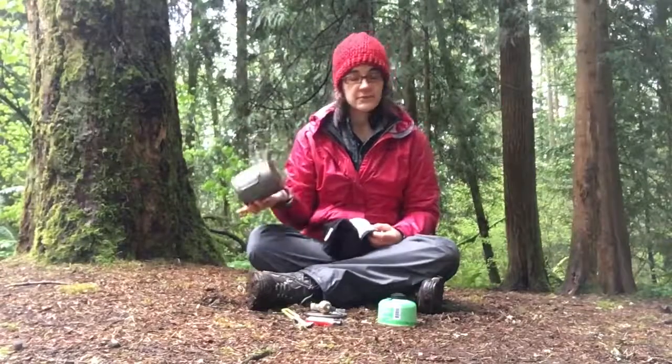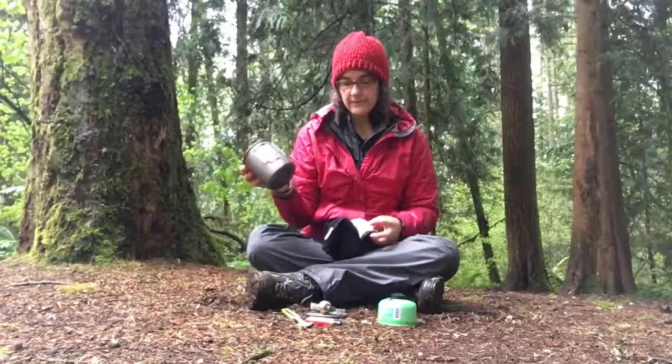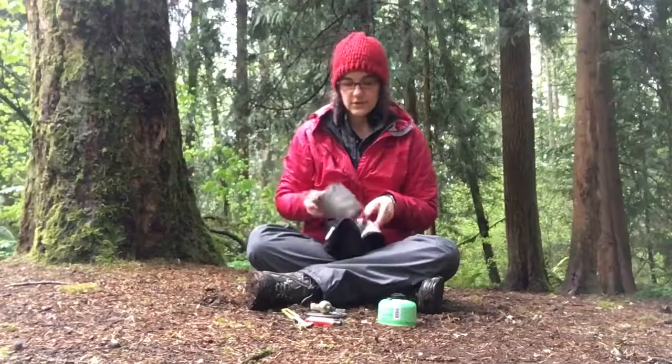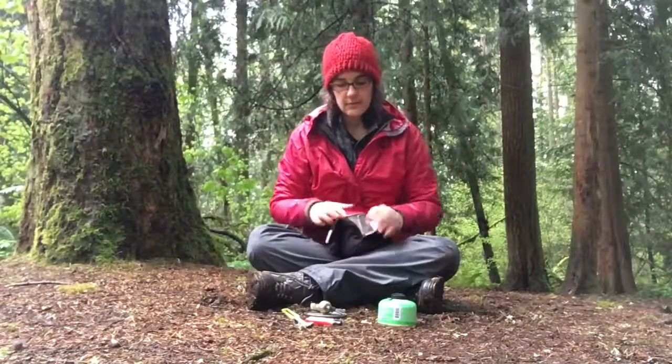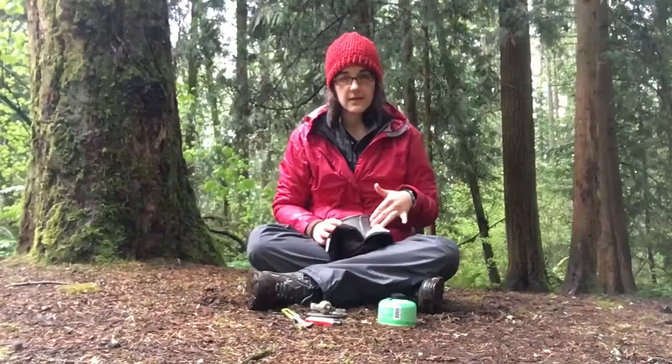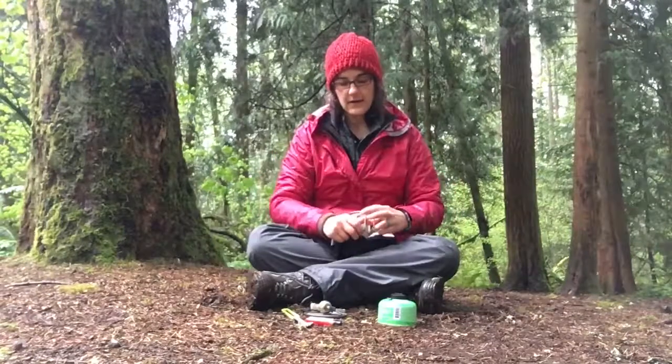During meal time you'll boil water or cook your food however you normally do in your pot. And then when it comes time to eat you'll just slip it in here and either tuck the handles in — if yours has handles — or leave them out. If you want to leave them out that's fine.